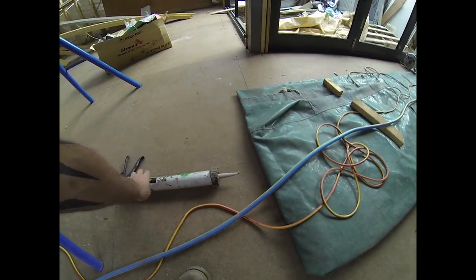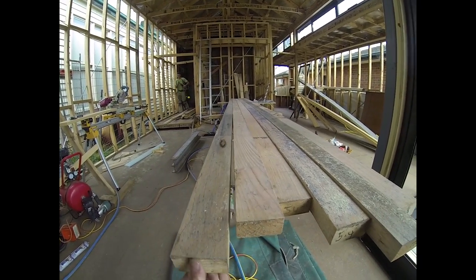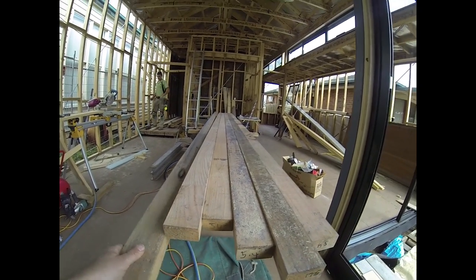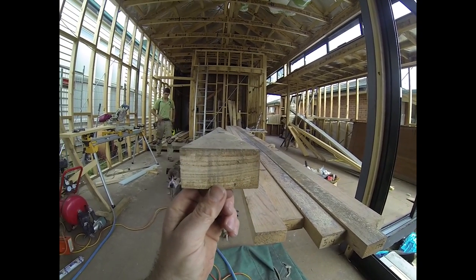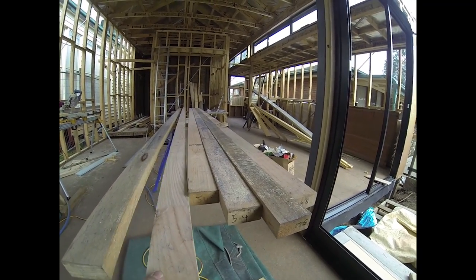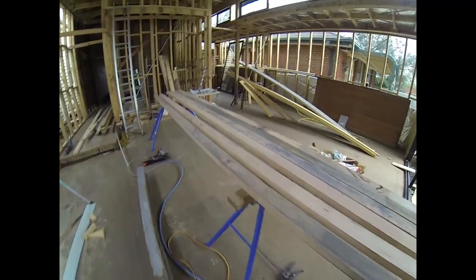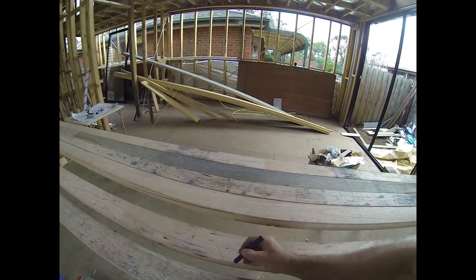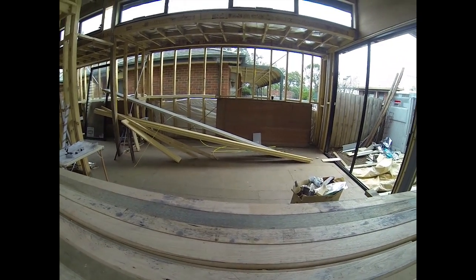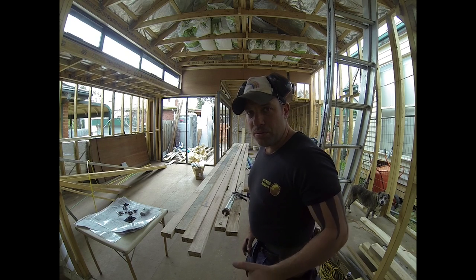The first thing that we do is run our eye down our timber and have a look for bows and warps down all of our timbers and make sure that we counter them. So if one's going one way, then we make sure it goes the other way. That one's pretty good. Then you mark it accordingly — then we know which way that one's going. We apply the glue in a nice long snake.